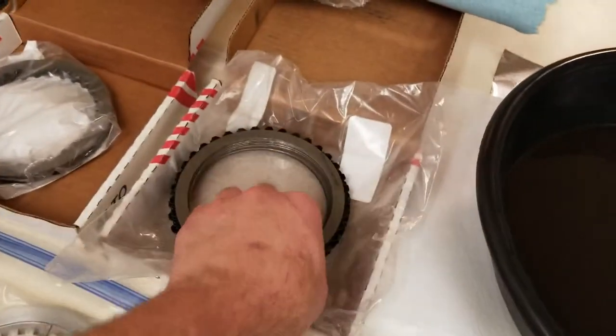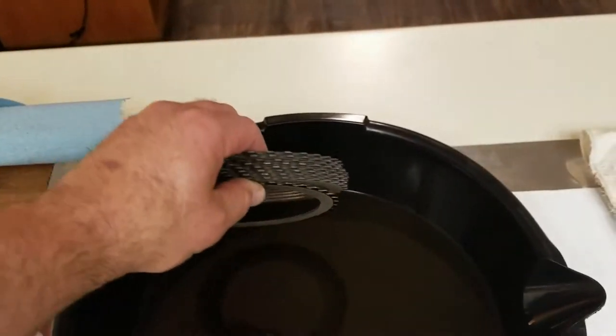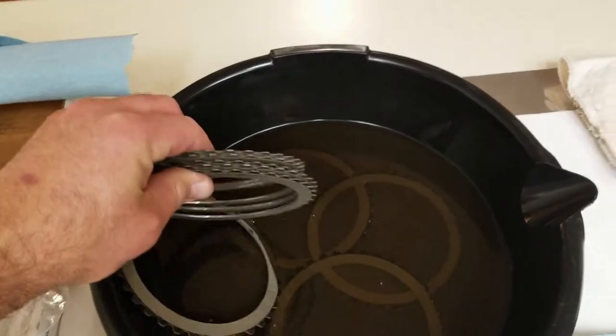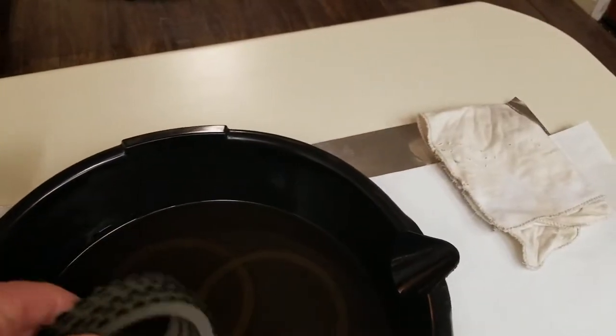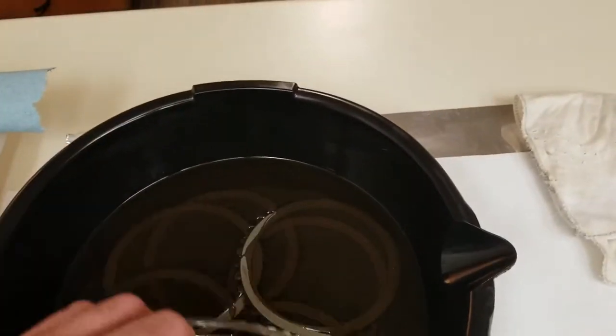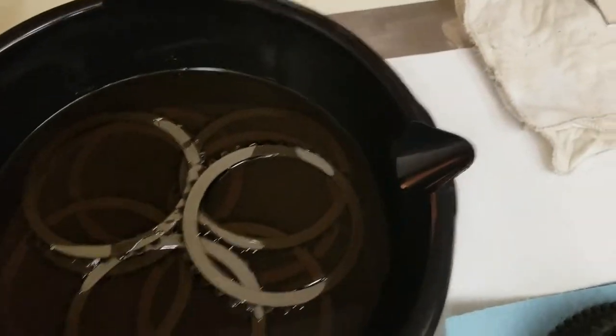So right now we're going to take the nine friction plates, and it says to soak them for about five to ten minutes. We'll go ahead and drop them in here. I'm actually soaking them in some V-twin oil — wet clutch approved.